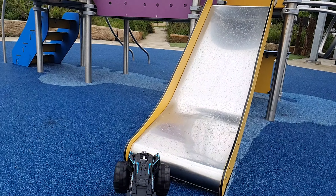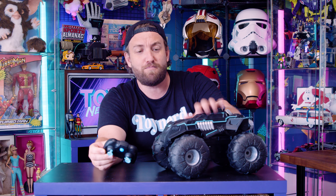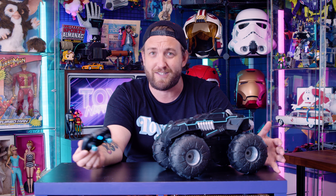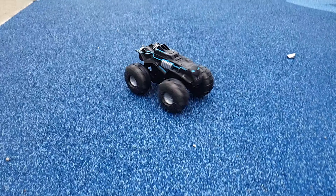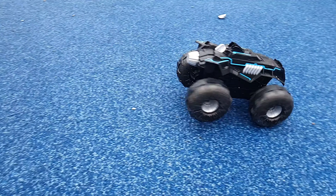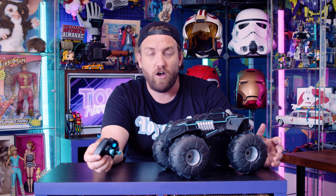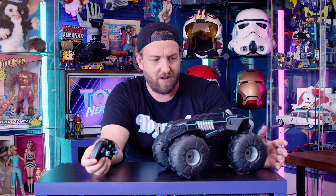My absolute favourite thing about it is that it is USB powered. The only batteries you need are for the controller, which only takes two AAA batteries, so it's going to last a really long time. This beast charges via USB, so you don't have to worry about those batteries. If you're getting it as a Christmas present, it will be ready to go out of the pack. Without charging it, it lasted about 15 to 20 minutes. On a full charge, it seems to go forever.